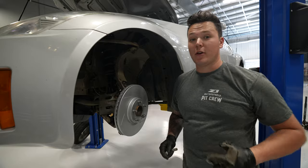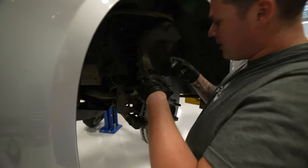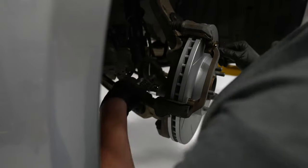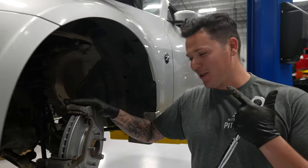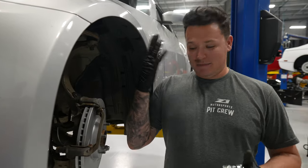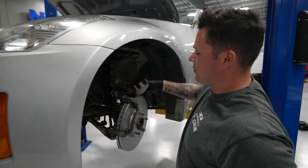Once the rotor is installed, we're going to put our caliper bracket back on. So once you've got your caliper on and your bracket installed, next is the brake pads. Reminder — this is not a clean job, it's a dirty job. I wear gloves for a reason, but even still you're going to get dirt on your pants, shirt, everywhere. So before we pop our new brake pads in, it's a good time to push the pistons back.